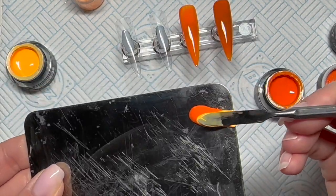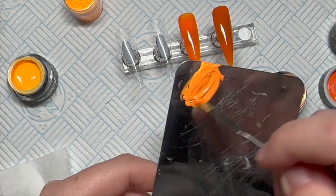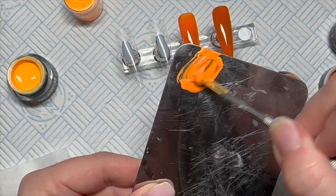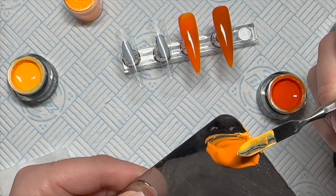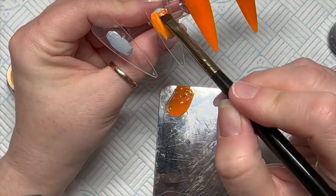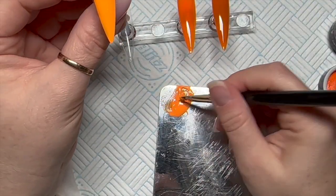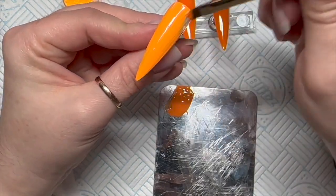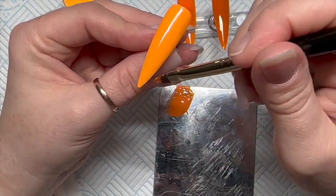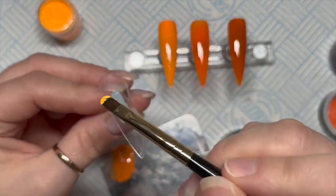Mixing the Glow Orange in with the orange is going to give us a color in between the two. So this is going to be — can you see — it's slightly lighter than the previous orange that we used, but it won't be as light as that Glow Orange that we're going to use as well. So that's that one, and I'm just going to clean the brush off.